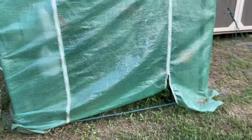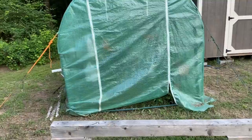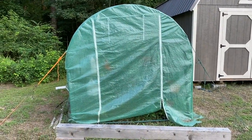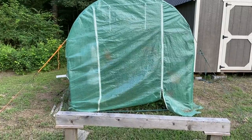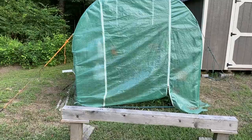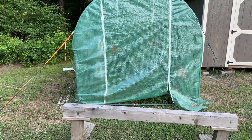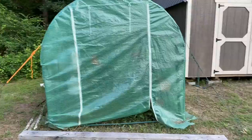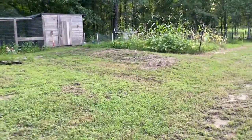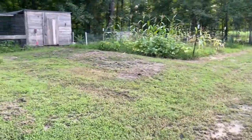We still got the greenhouse up. What we're gonna do with this greenhouse this fall is put some raised beds in there on each side and leave the middle open so you can walk down it. That way we can plant our fall crops and fall garden, and you can do it for wintertime too.